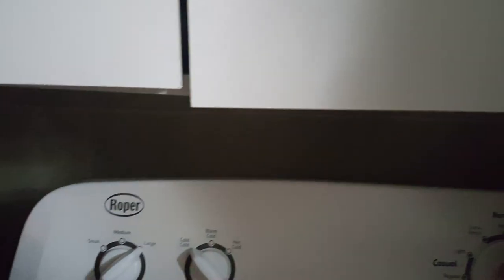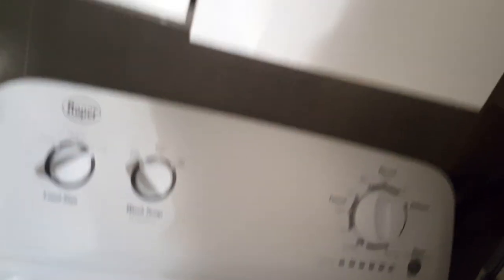I'm going to put this washer on a drain spin and just let it drain and spin real quick. Okay, we'll go ahead and cut the water off, turn this water off. Now this is taking me a little longer than it normally would because of the washer. I'll take the back of the toilet off.